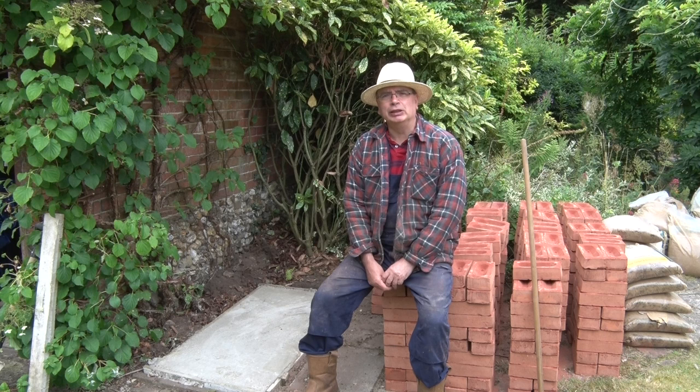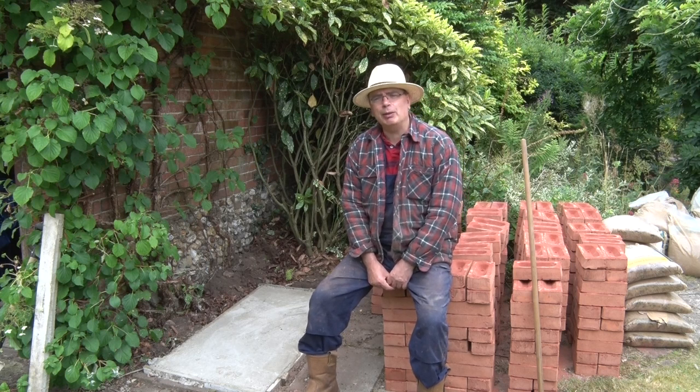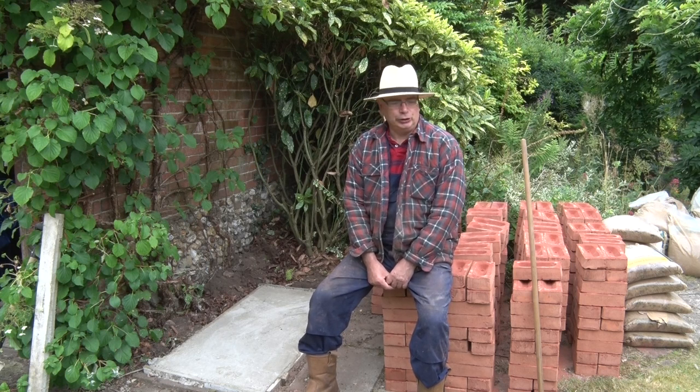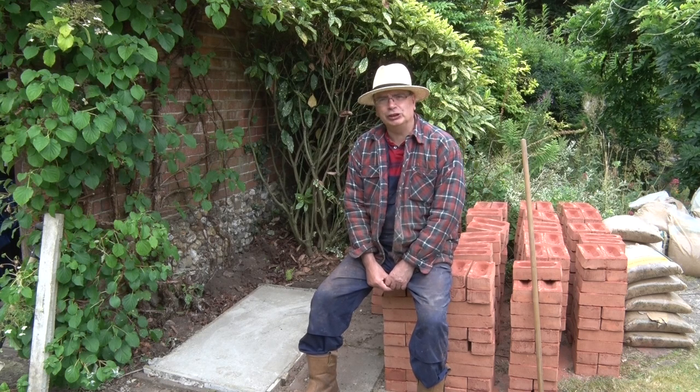What it is going to be is a video to show you how to make the oven. So without further ado let's get started. It's early in the morning, I've had a bacon sandwich and a cup of tea and as you can see I've got a big pile of bricks to get going with. So let's see how we get on.